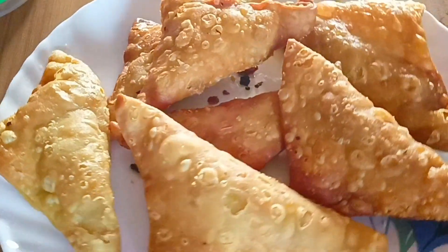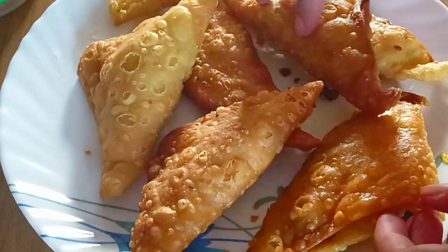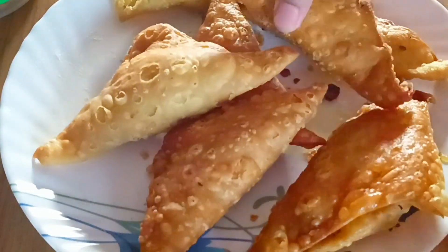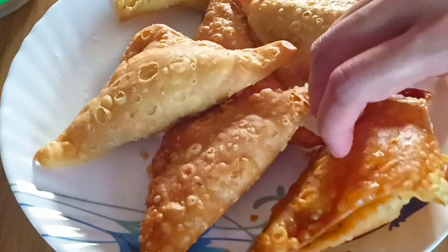There are many fruits in there. I hope the fruit turns out well and makes me happy.